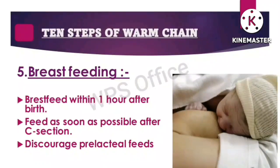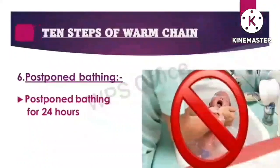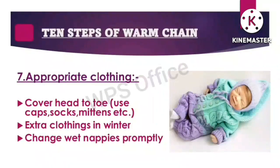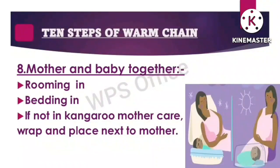Feed as soon as possible after a C-section and discourage pre-lacteal feeds. Step six: postpone bathing — postpone bathing for 24 hours. Step seven: appropriate clothing — cover head to toe, use caps, socks and mittens; extra clothing in winter; change wet nappies promptly. Step eight: mother and baby together — rooming in, bedding in; if not in kangaroo mother care, wrap and place next to the mother.